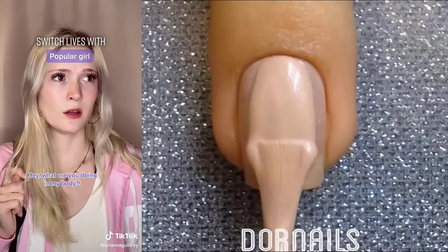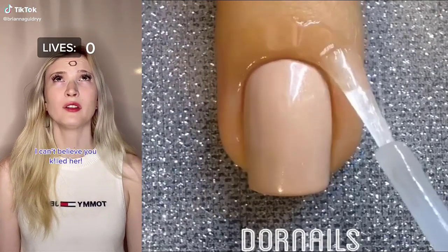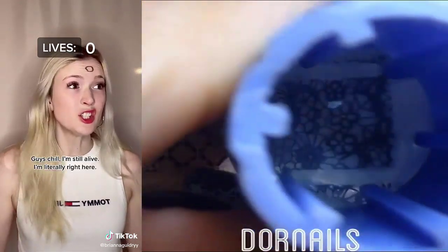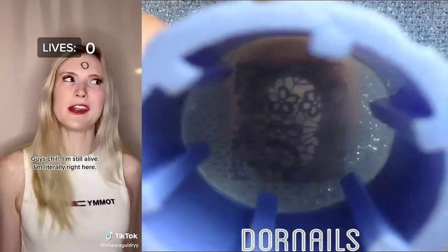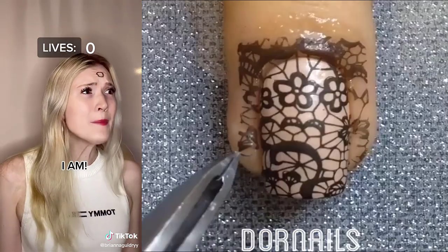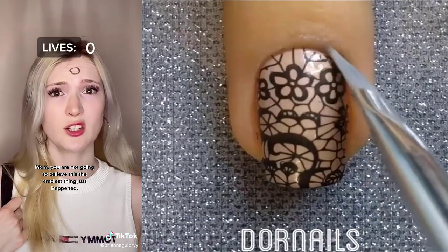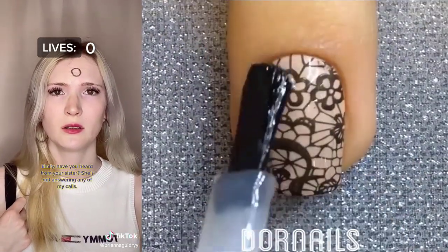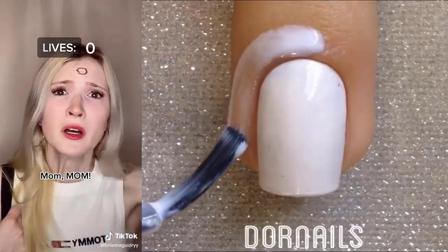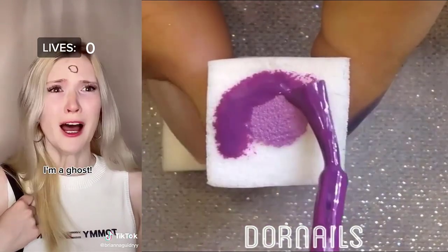Hey, what are you doing to my body? How am I still alive? I can't believe you killed her. I didn't know. Her lives are written on her head. Guys, chill. I'm still alive. I'm literally right here. It's almost like she's still here. I am! Mom, you are not going to believe this. The craziest thing just happened. Emily, have you heard from your sister? She's not answering any of my calls. No. Mom, I'm right here. Mom? Mom! I must be dead. I'm a ghost! I guess I'm just going to have to live the rest of my life as a ghost.